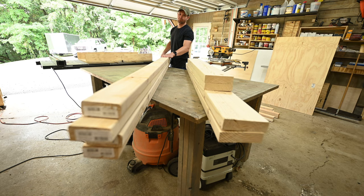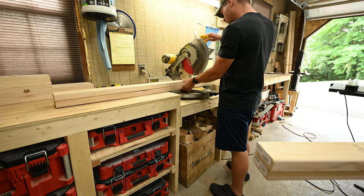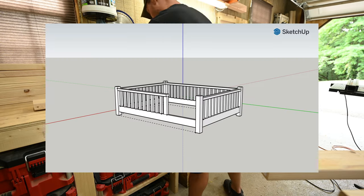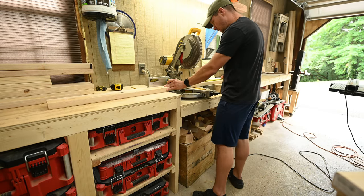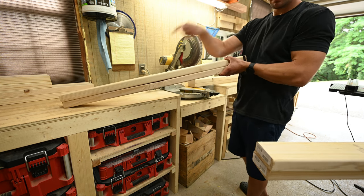Out of the 4 2x4s, I cut the widths — two of them at 53 inches. And then the lengths, I cut 1 to 75 inches, but the other one I had to cut 24 inches shy of that. This was going to be where the opening is for my son to get in and out of the bed, making that 50 inches in length. Also, make sure you save your cutoff pieces, because we will be using them.